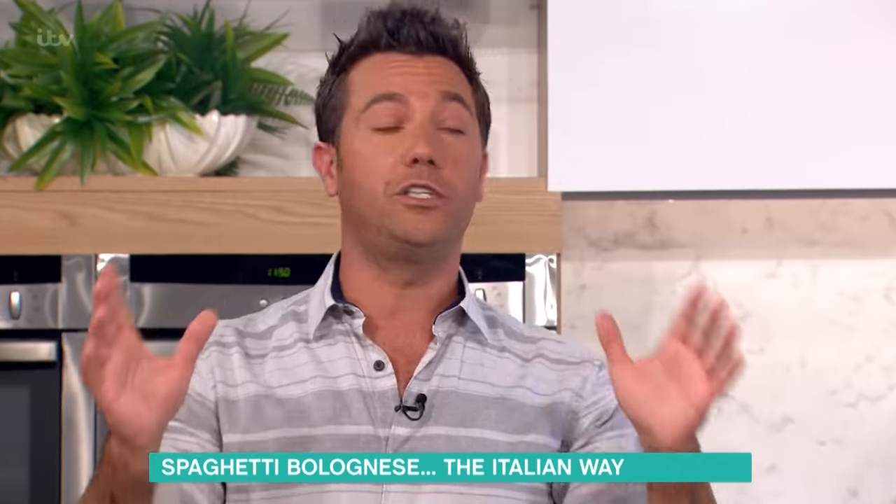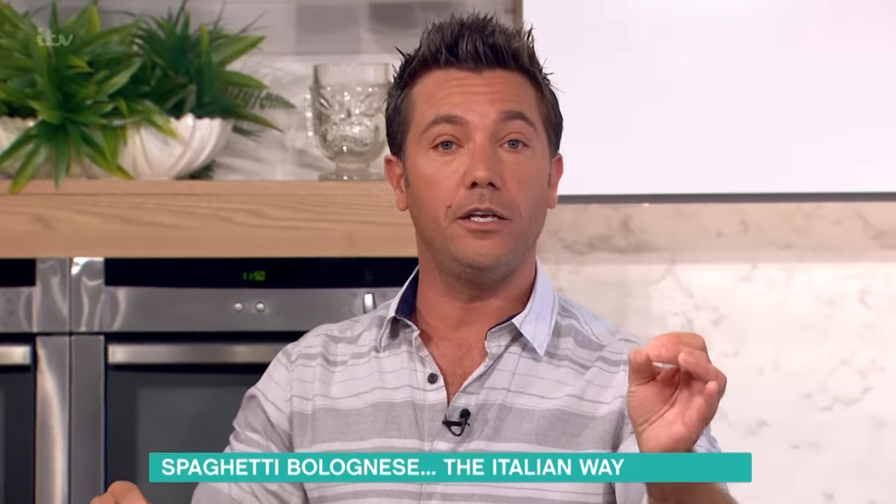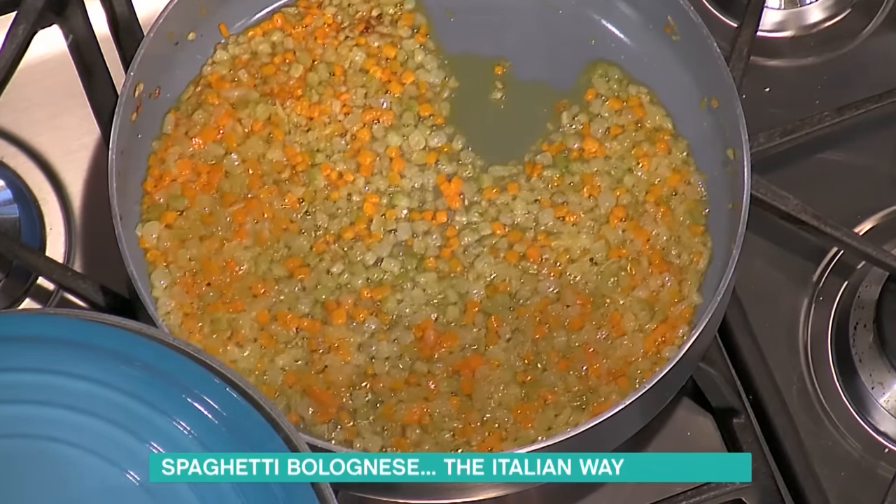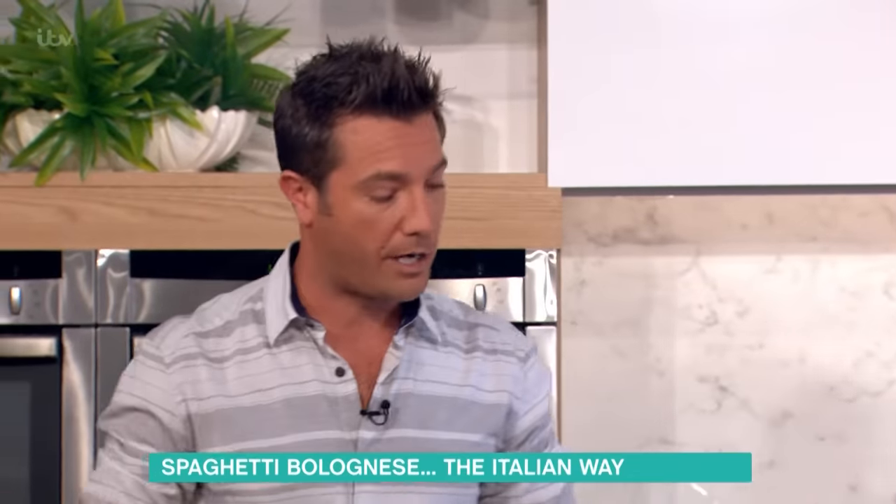First of all, how do we start the bolognese sauce? We start with a soffritto — onion, celery and carrots, very finely chopped as you will see in the pan. In olive oil, you start to fry.